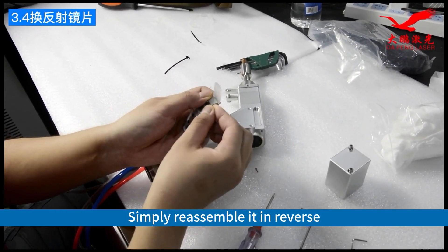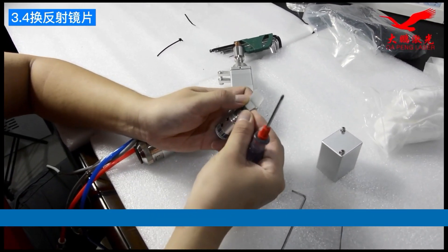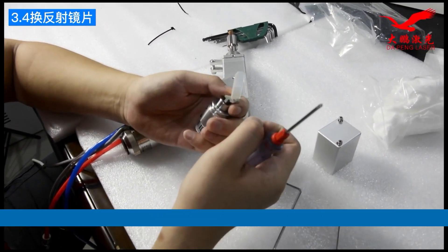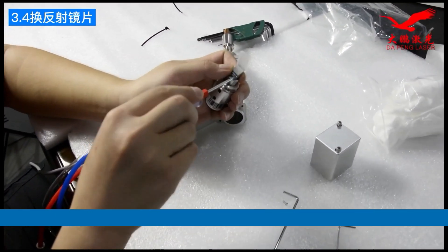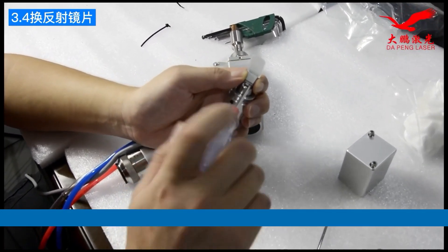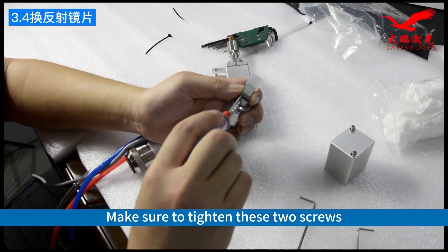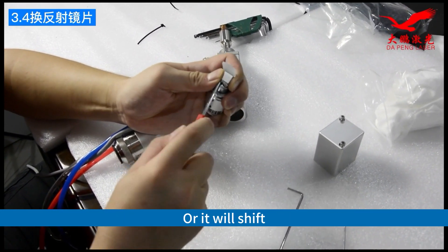Simply reassemble it in reverse. Make sure to tighten these two screws, or it will shift.